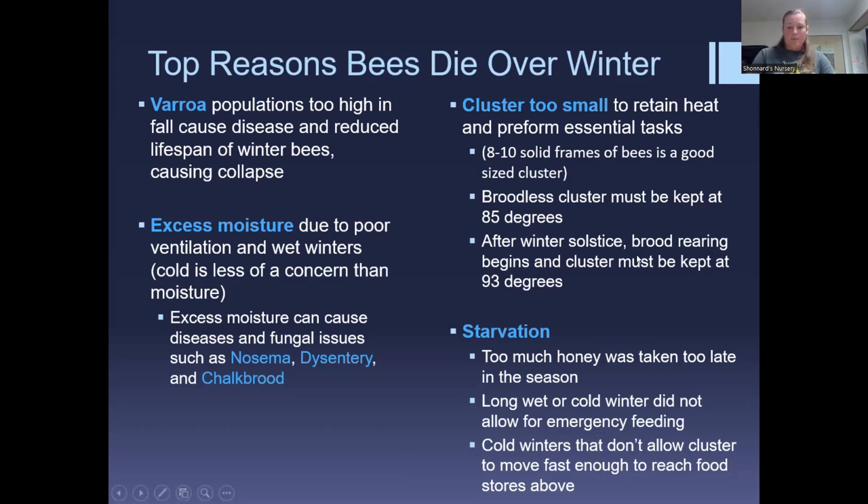Winter starvation can be caused by too much honey taken too late in the season. I like to harvest honey the last week of July — that gives you the opportunity to do your first treatment the first or second week of August and a final treatment in late September or October. You can also take honey and freeze it to harvest later; you just have to take it early enough to give bees time to bring in more forage and cure more honey before winter.